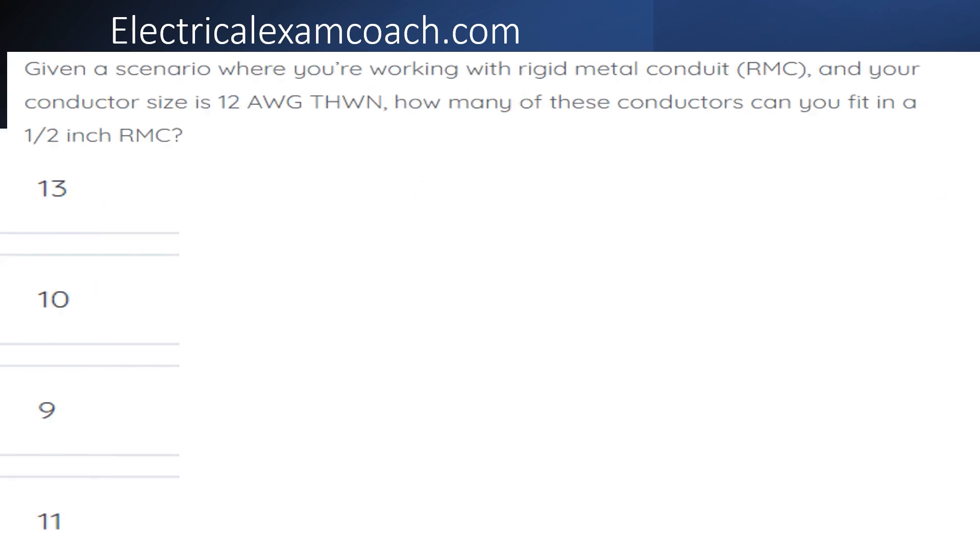Given a scenario where you're working with rigid metal conduit and your conductor size is 12 gauge THWN, how many of these conductors can you fit inside of a piece of half-inch RMC?